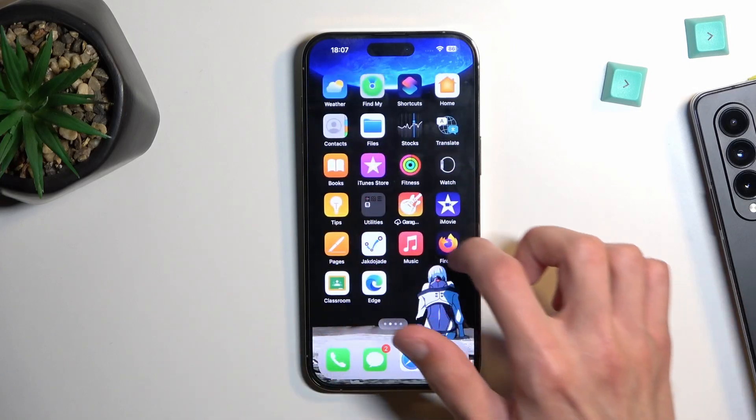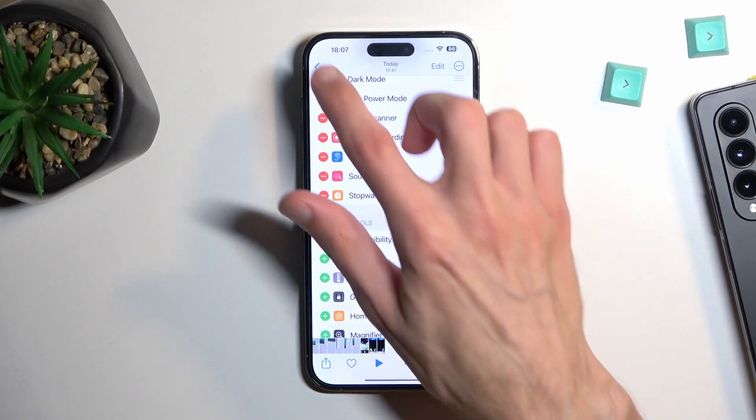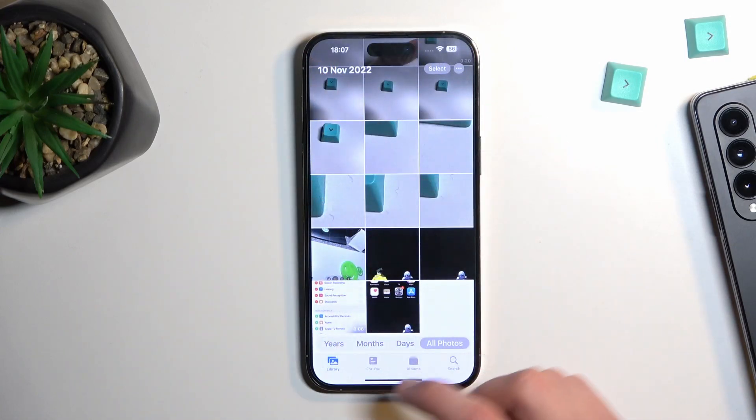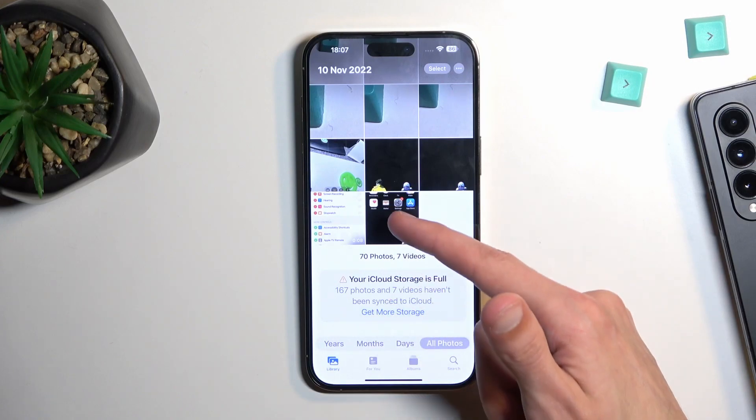Once this is done, you can find your screenshot in your Photos application. It will be visible in the library as the most recent photo.